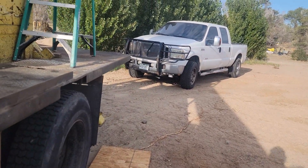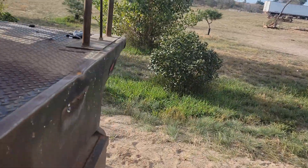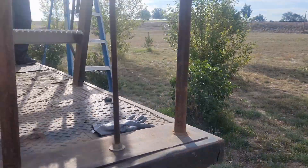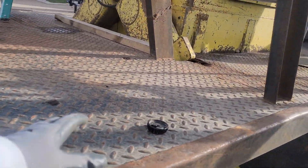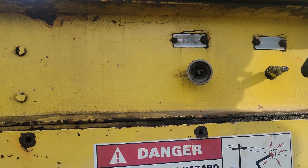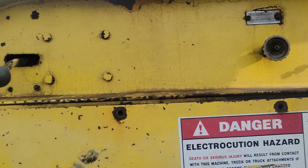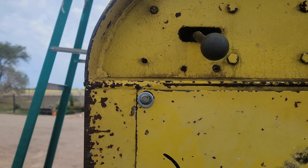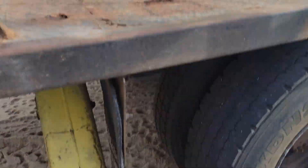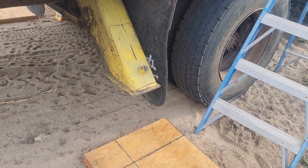Figured out how to get the outriggers down. I tried them and of course without the PTO on, that part wasn't going to work. We found out one of the handles turns the PTO. You've got your left and your right outrigger handles — those have to be turned out in order to work. Then this handle actuates the PTO. From the driver's vantage point, we'll put the right one down first.